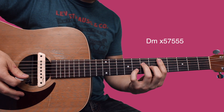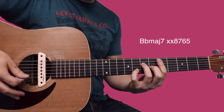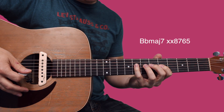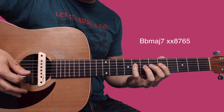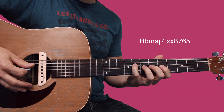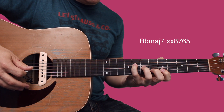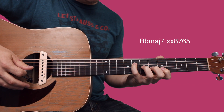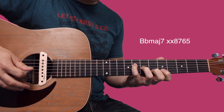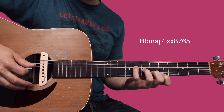Now we're gonna play a B flat major 7 arpeggio. You're gonna start with your pinky on the eighth fret of the D and pluck that note, then set each of your fingers at an angle: ring finger on seventh fret of the G, middle finger sixth fret of the B, index finger fifth fret of the high E.